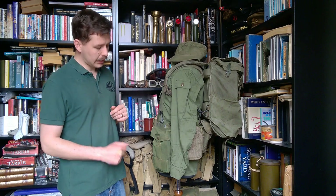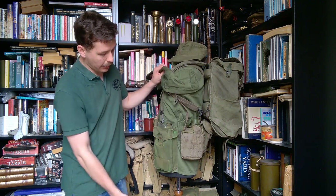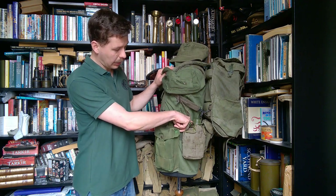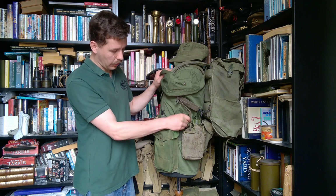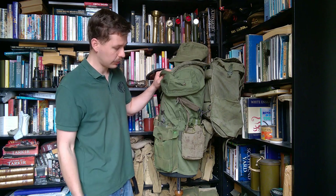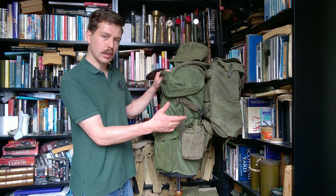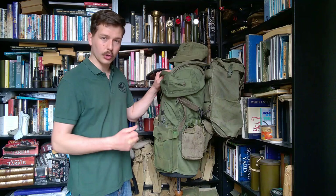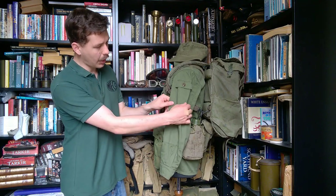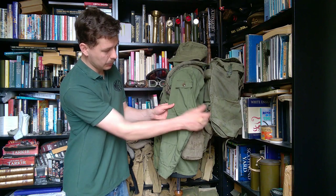Looking at the left-hand side of the mannequin, we can see a better angle of the 1937 pattern basic pouch being used for ammunition, and behind that an Australian-made M1956 canteen carrier — a slightly adapted design in that it does have hanger hooks on the back. It is currently held up on the belt using slide keepers in more typical M1956 fashion, and the bottle inside in forest green colour is again Australian made. One of these carriers will also have a cup inside. There is also an arm pocket here with a squared-off flap — a useful little utility pocket.